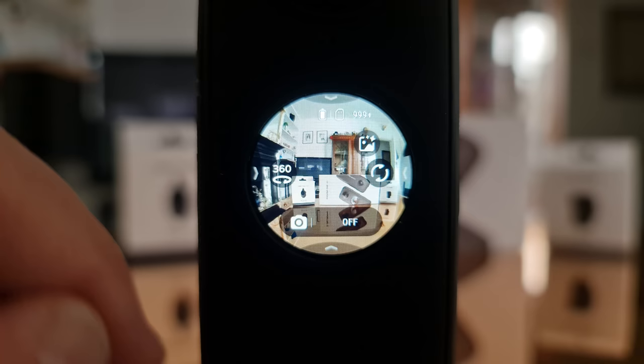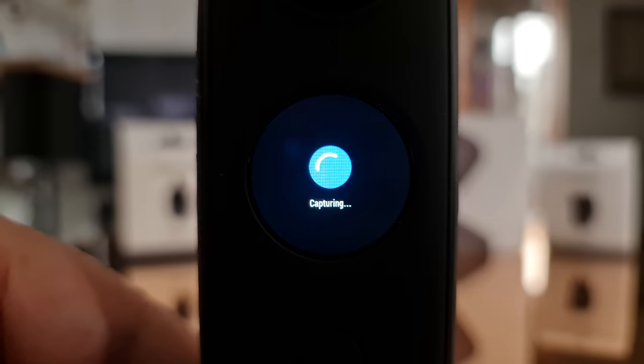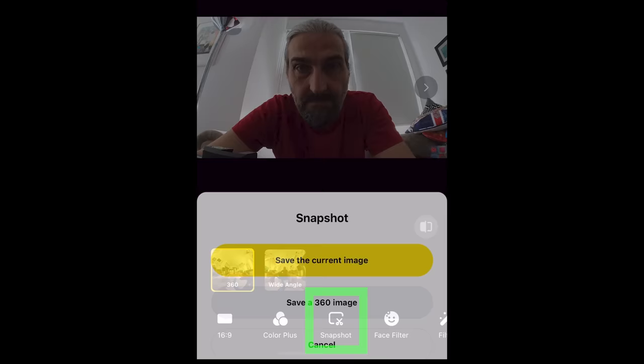Like with video, a photo taken in 360 mode allows you to see the whole view later — except this time it's just one still frame, so you could grab several different regular frames from that 360-degree image.